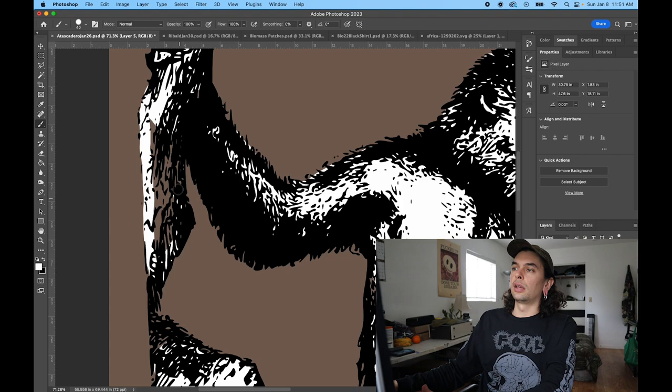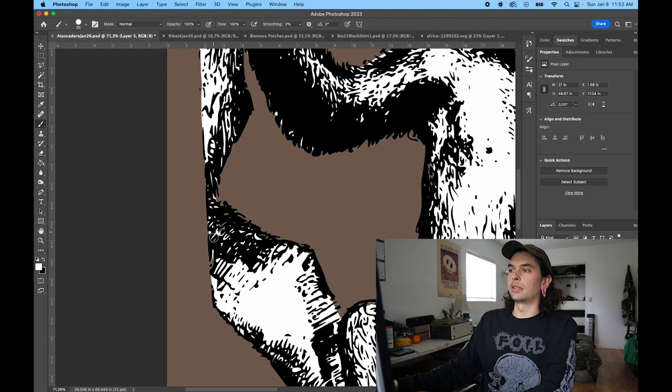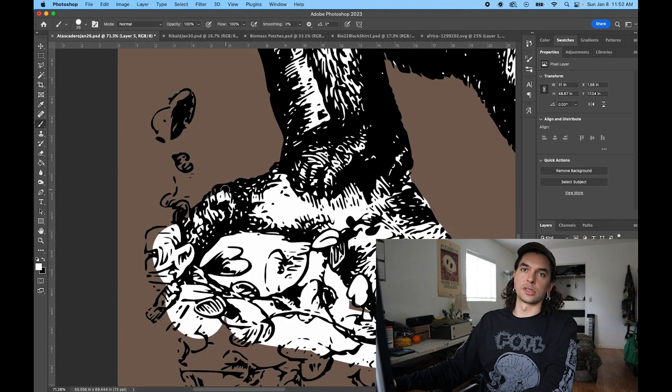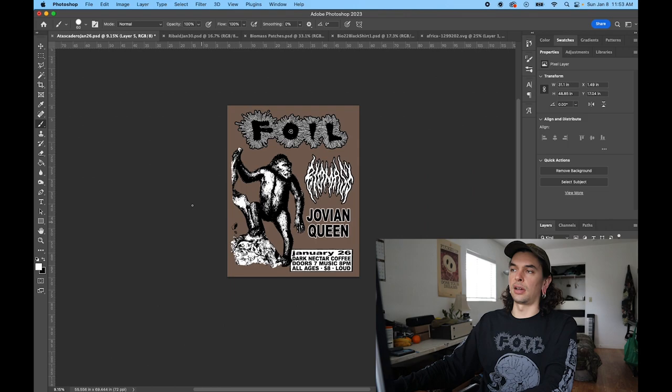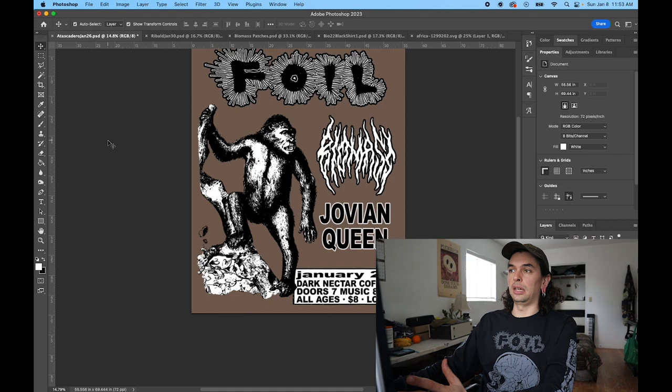I kind of got a little OCD filling in all the details on this monkey. Most of the time I like to just start with the composition first and figure out the colors later — just do clean black and white to make sure everything's fitting. On this flyer I ended up pushing a bunch of the text to the right-hand side, which allowed me to put a big visual element on the left, being this monkey.